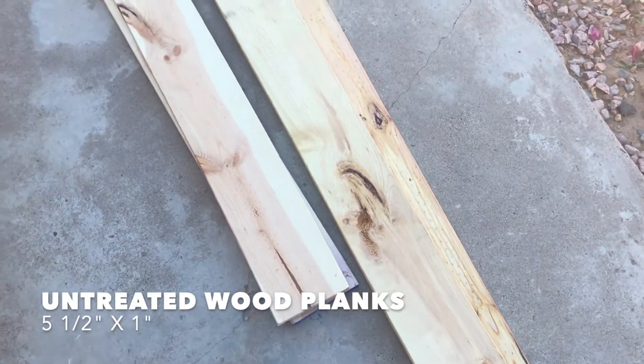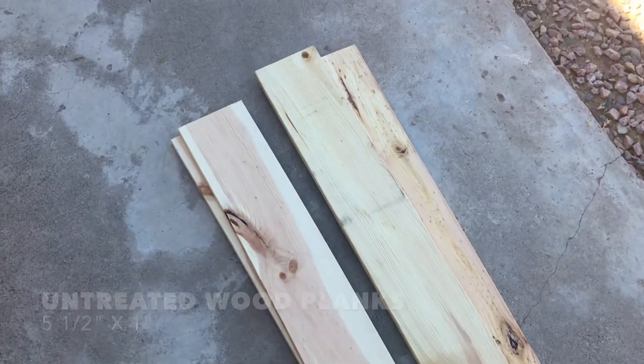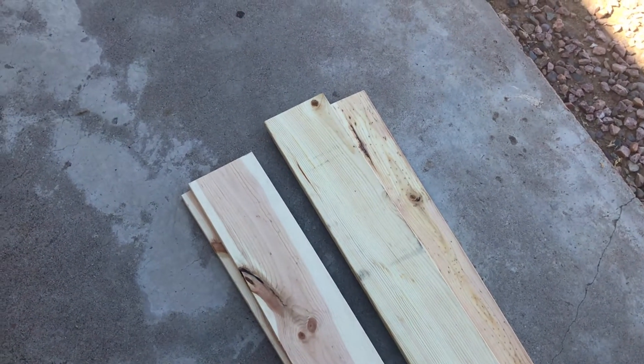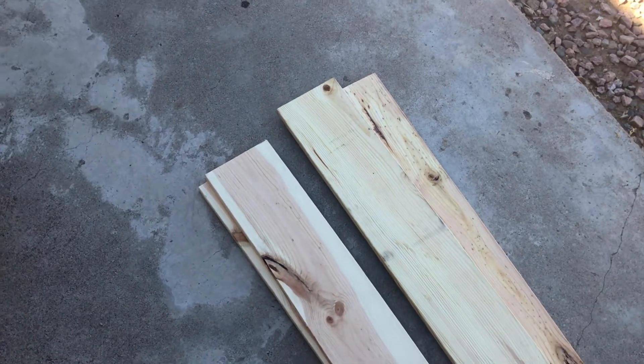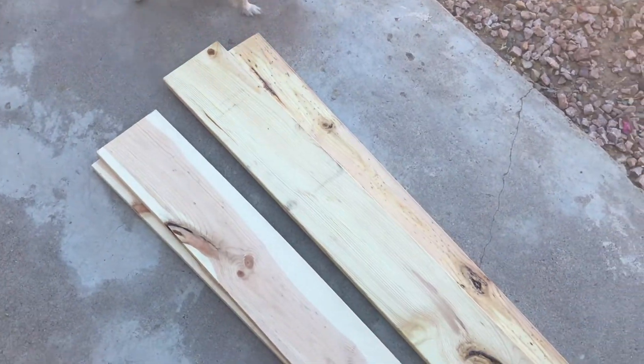I bought these at Home Depot in the clearance section for 70% off. These wood planks have splits and a little bit of cracks here and there, but they would work great for garden beds.